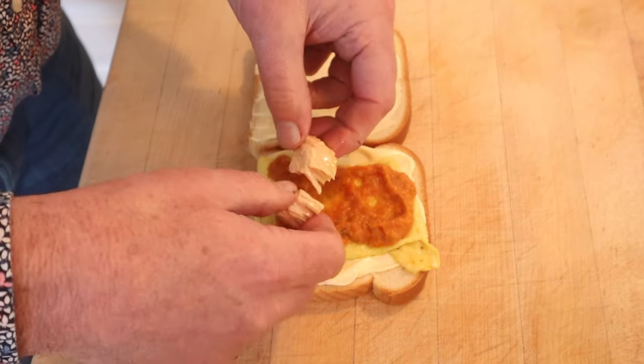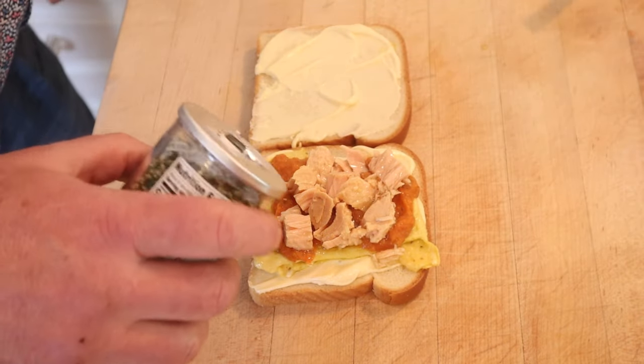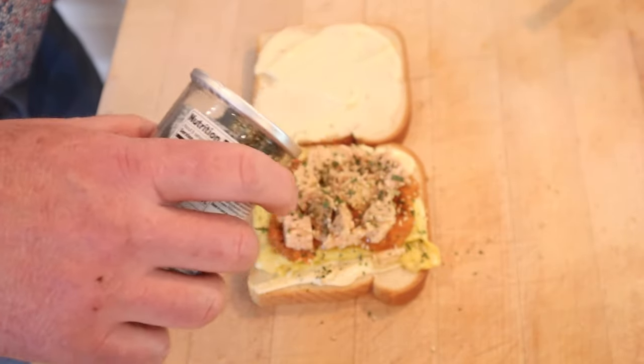Next we add Spanish tuna packed in olive oil, and then we top that with furikake — a Japanese seaweed seasoning blend. Okay, let's give this omelet sandwich from Chef José Andrés a go.